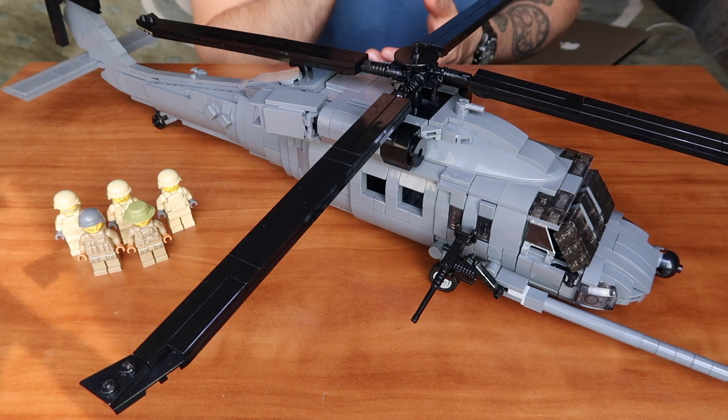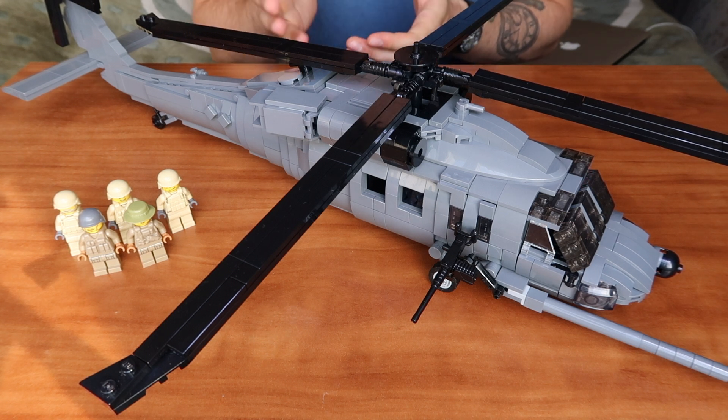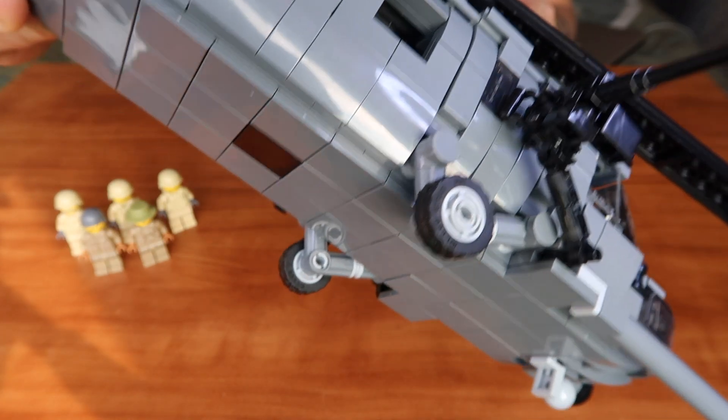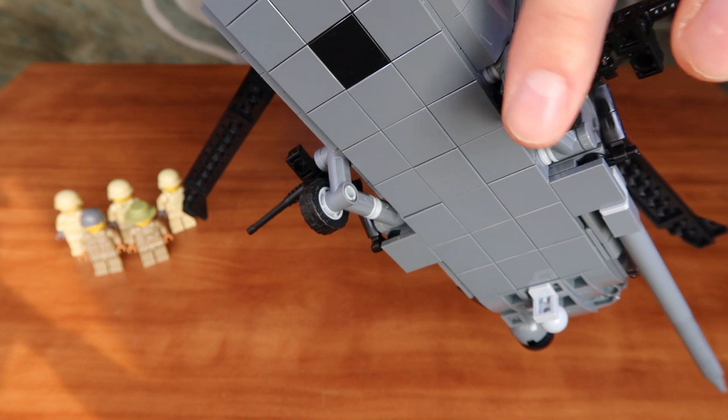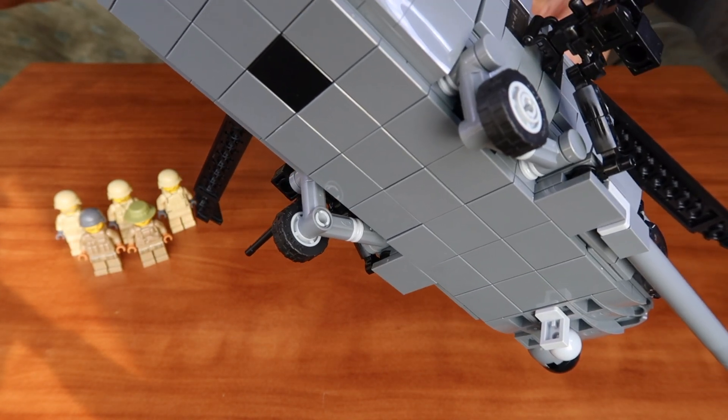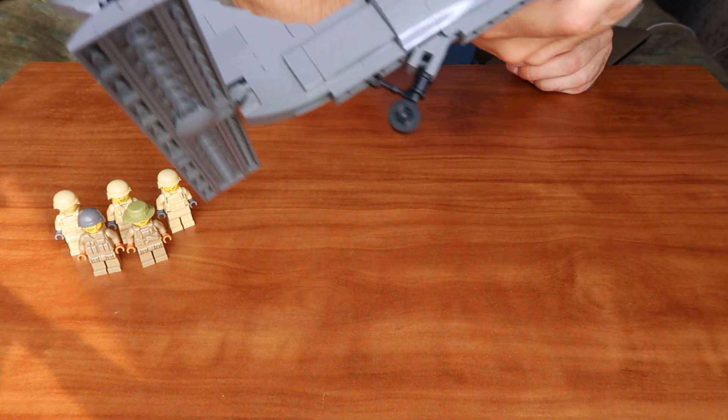The landing gear of this kit consists of two wheels in front of the kit and one little wheel in the back. The wheels spin as well, so you can move the kit around.